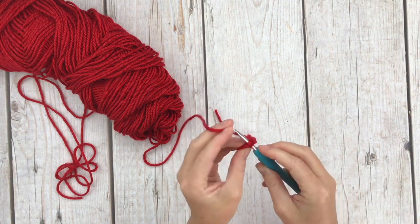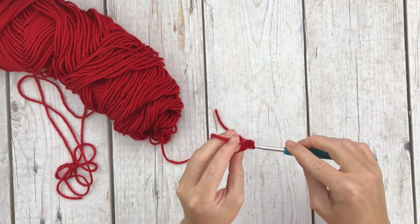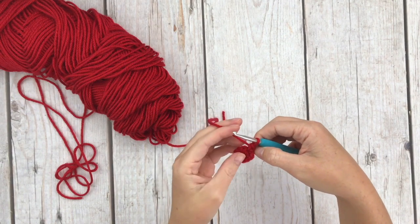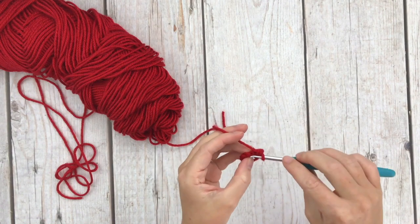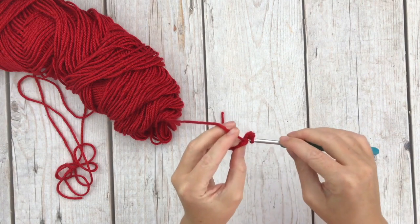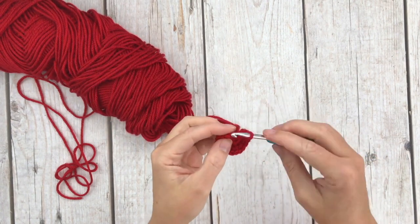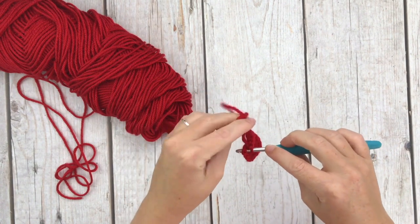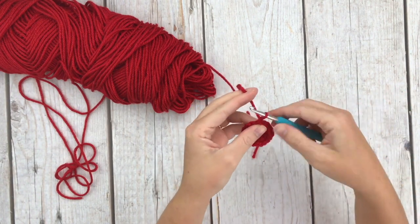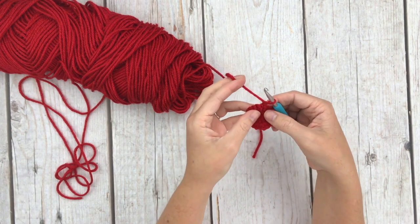For row 2, the pattern says to do a single crochet increase in each stitch around for a total of 20 single crochets. A single crochet increase is just two single crochets in the same stitch. Start right here in the first single crochet — one, two for the increase — and do that nine more times until we have 20 total stitches. Join back into the top of the first single crochet, chain one, and after row 2 we're going to turn our work before we start row 3.